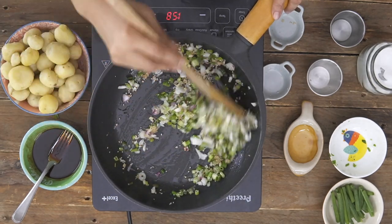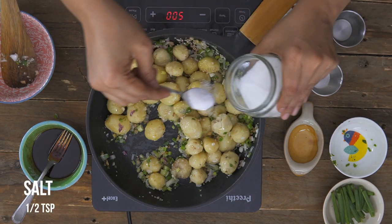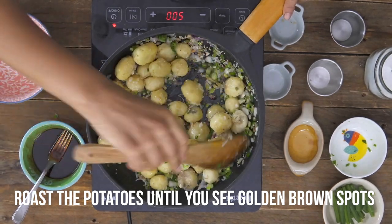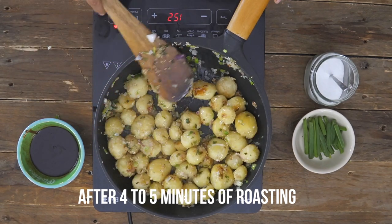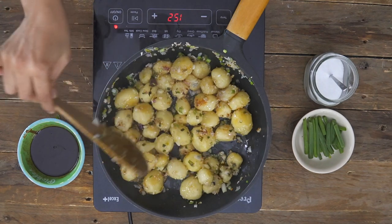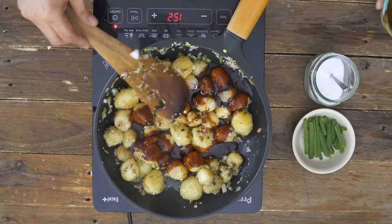Once you can start smelling the aromas coming through, go ahead and add in the boiled potatoes. Add just a little bit of salt — remember all our sauces have a lot of salt content in them. Roast the potatoes for about four to five minutes on high heat until you see nice golden brown spots around the potatoes — this is just perfect.